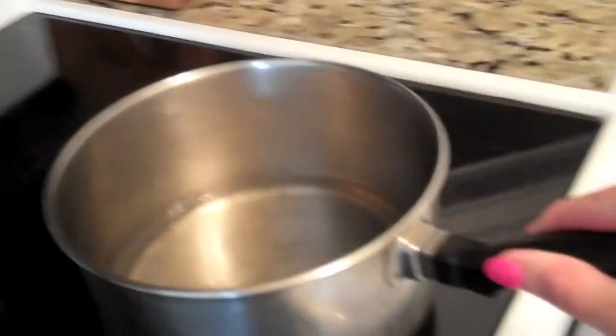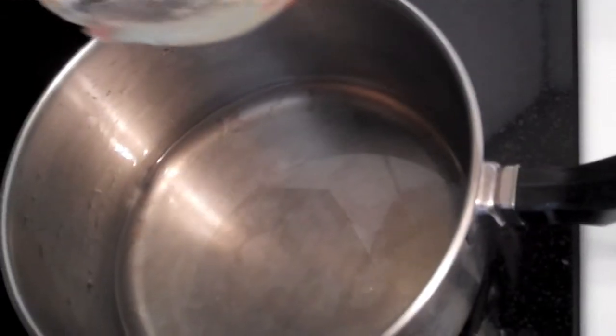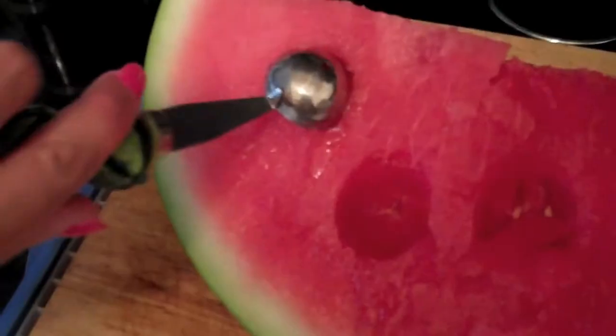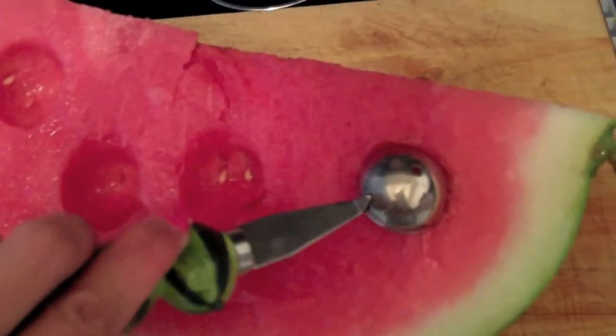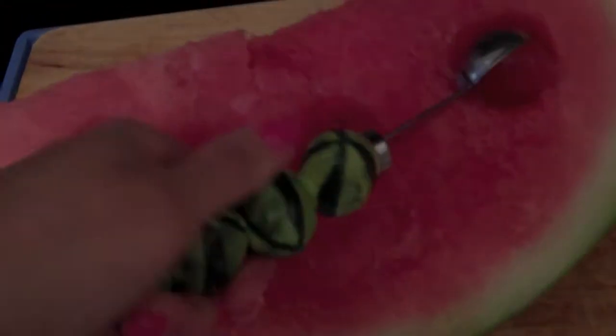Remove from the heat and allow to cool somewhat before adding the lime juice and the grated lime peel. Cut the melons into balls with a melon baller. If you don't have a melon baller, I found that round measuring spoons work really well.